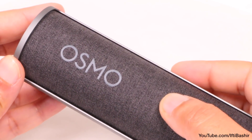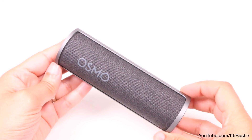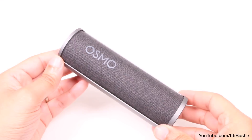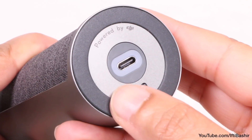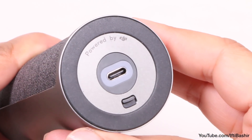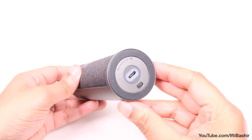On the front we have a hard textured finish with the Osmo branding, which certainly looks stylish, and the entire construction certainly seems robust enough to cocoon its contents pretty well. On the bottom we find a rubberised ring for added grip when standing the unit up, which is a nice touch, and in the centre we find a single USB-C port surrounded by a neat LED status indicator, used to charge the internal battery.